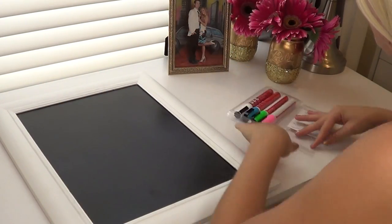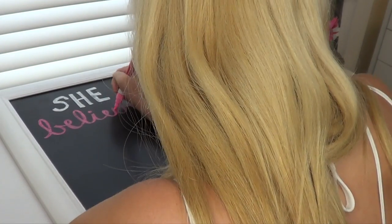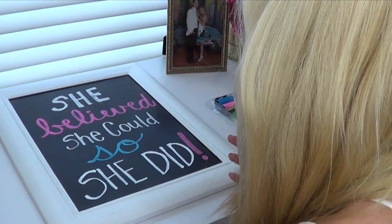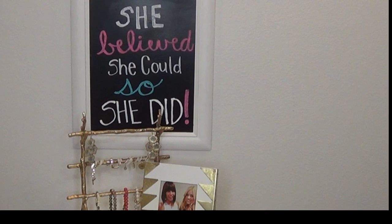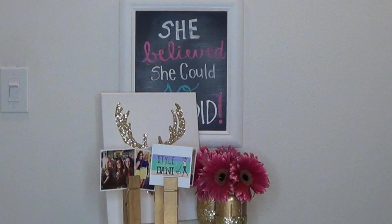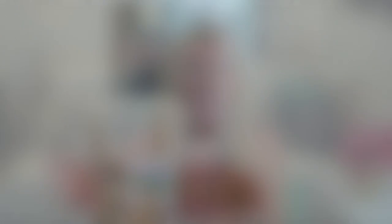I used chalkboard markers, which are really cool on a normal chalkboard, but I wouldn't recommend them on a chalkboard made from chalkboard paint — when I rubbed off the marker with a wet towel it actually took off some of the paint. I would just stick to regular chalk with these kinds of chalkboards. Anyway, those are all four of my DIY room decor projects! I hope you liked them. If you have any questions or comments leave them below, and if you'd like me to do a room tour video once I'm done redecorating, give this video a thumbs up. Thanks so much for watching — I love you guys and I'll see you in my next video, bye!